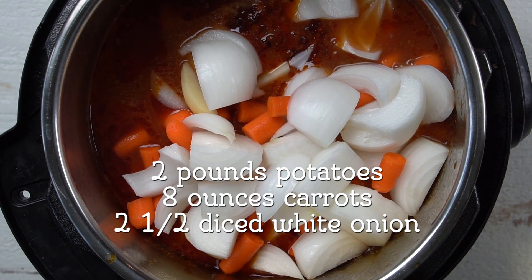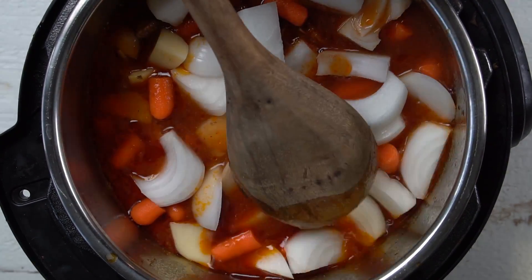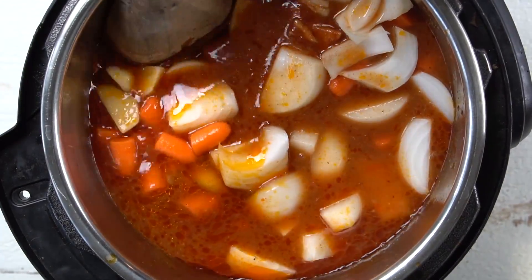Two and a half pounds of potatoes, eight ounces of carrots, and about two and a half medium-sized onions went in here. You can be a little bit flexible on your vegetables — use what you have on hand. If you have some celery, toss that in. It's all going to be good.